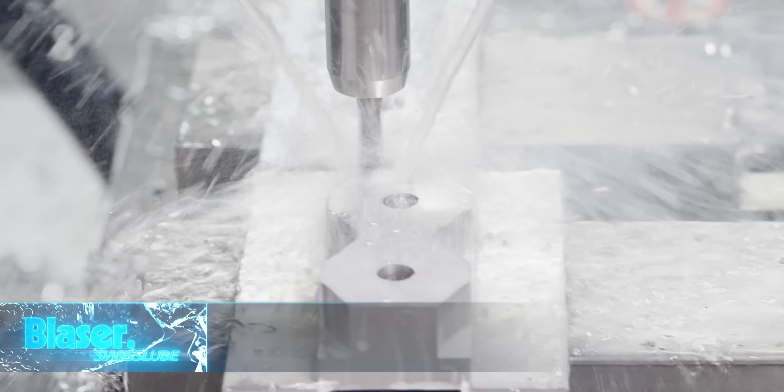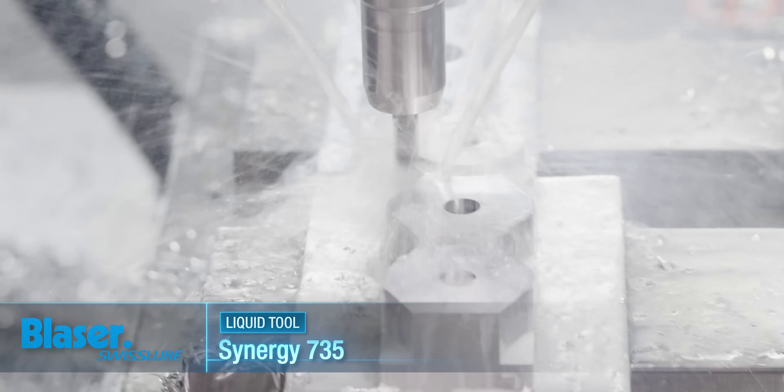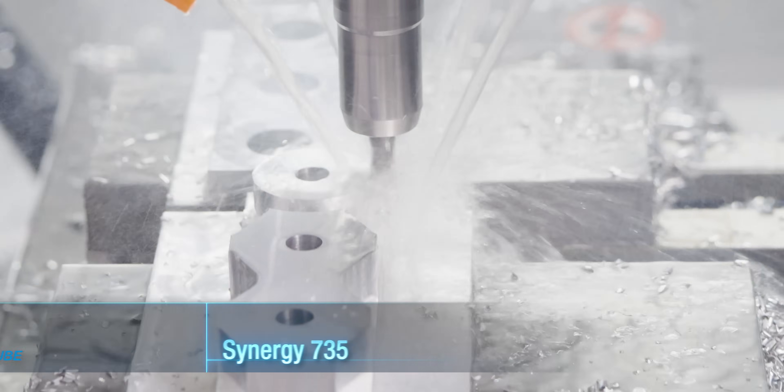Right here it's doing the ramping, and this is just a rough pass where it's still staying off the floor and off the wall of the OD diameter of the part.